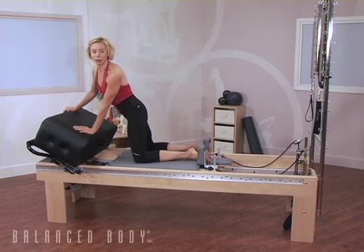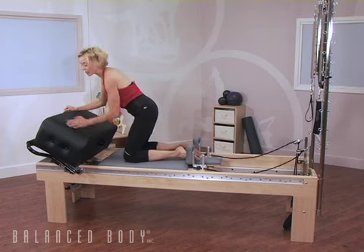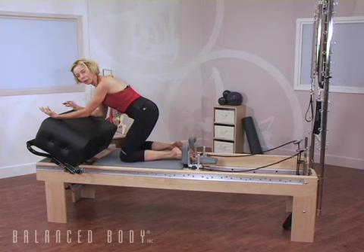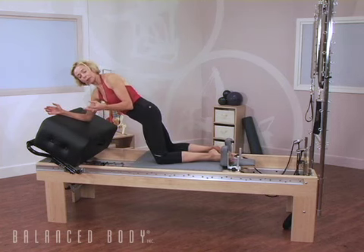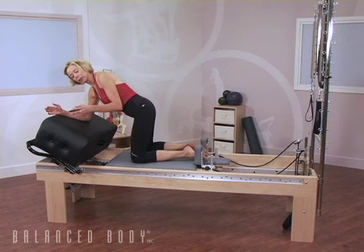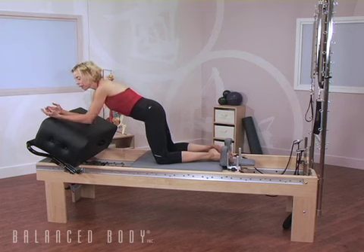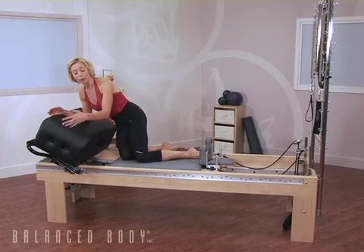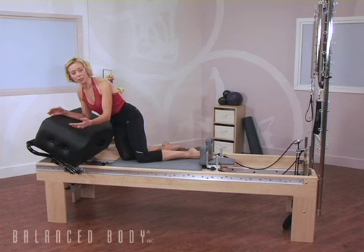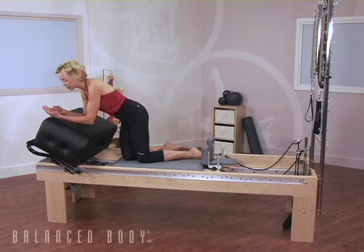I'm Elizabeth Larkin with Balanced Body Pilates. Many of my clients need to save their wrists. Some clients have osteoporosis. Other people spend a lot of time with their PDAs, their cell phones, their computers, and so they're experiencing some repetitive stress injury. They ask me for abdominals and arm exercises that they can do avoiding putting compressive forces on their wrists. So here are some suggestions of moves that you can practice for yourself and for your clients.